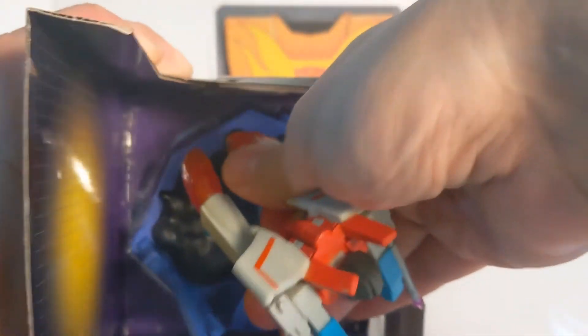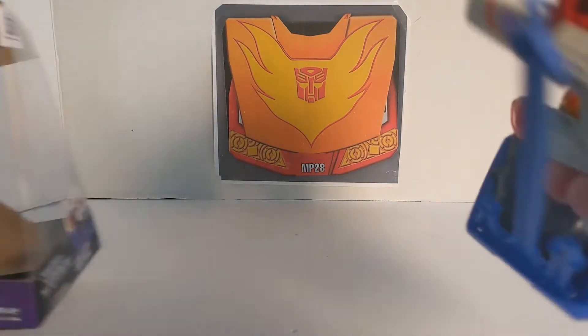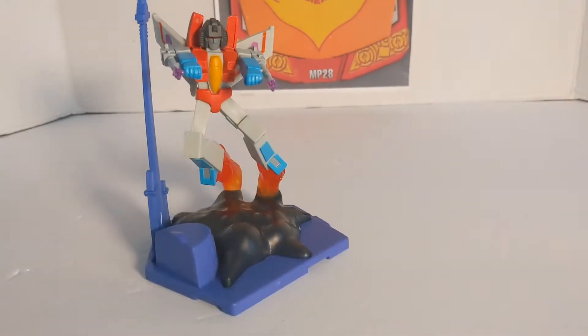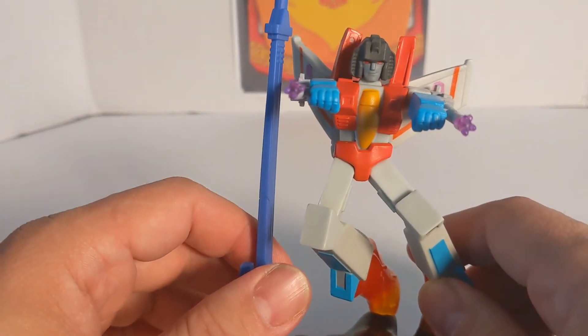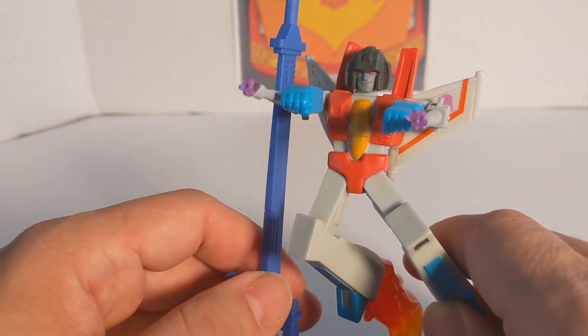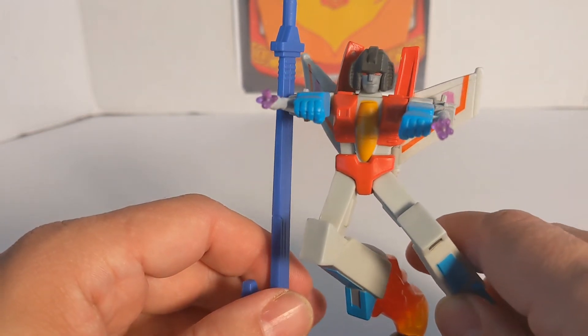We are just going to pull him out right now and here is Starscream. Now let's take a look at it. He has a little smirk on his face, he has the black head with the grey face, the red eyes.